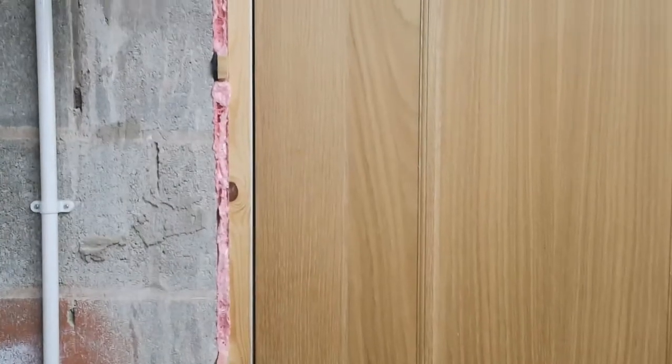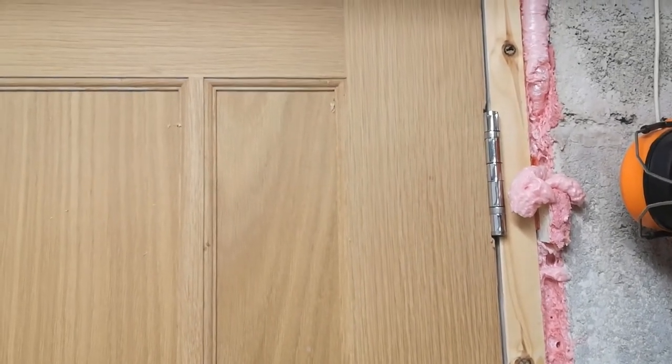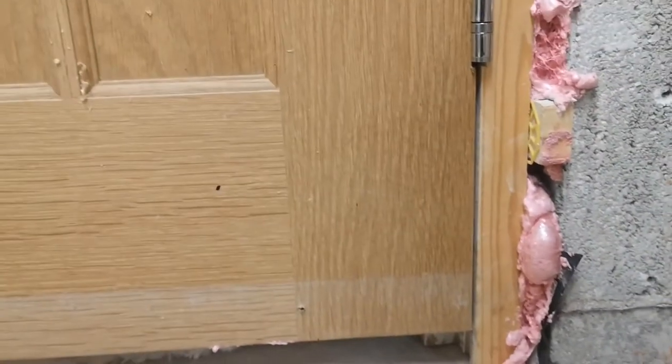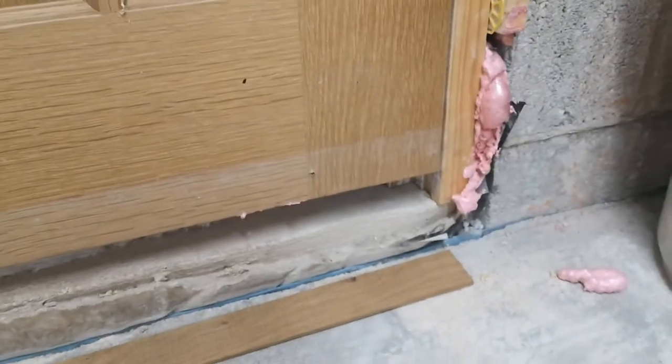The door frame is moved and now in the correct position. There's a 3 to 5mm gap where the door frame butts up to the existing plasterboard. I had to reposition the rebates for the door hinges because I've lifted the door up and it now has a parallel 3mm gap all the way around the door. At the bottom of the door there's a little issue - this is where the threshold is going, and this is why we had to move the door frame in the first place.